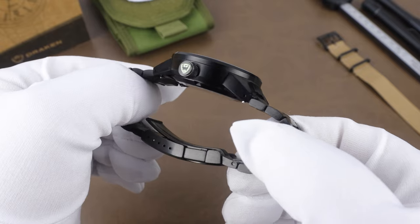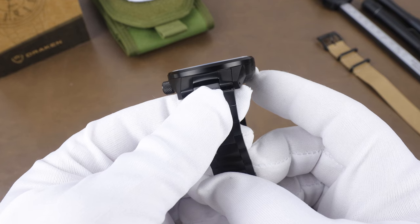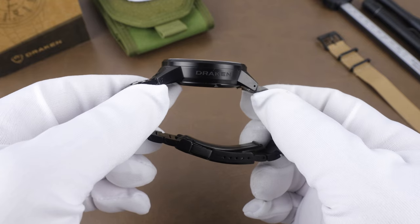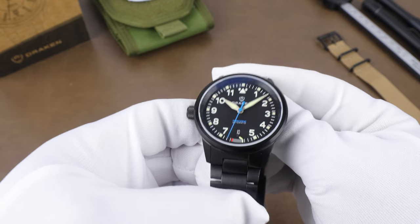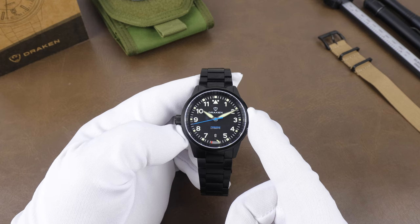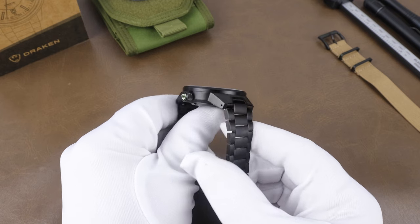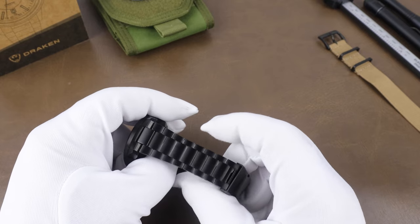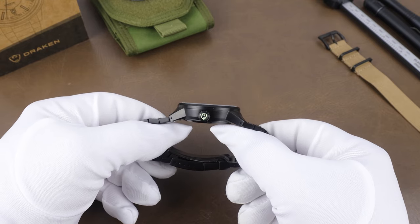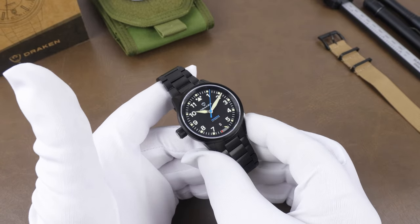The case design is clean and simple — it slightly slopes in toward the case back, which gives you a little more range of motion on the wrist. Opposite the crown, Drakken is signed on the side of the case. The lugs have a rugged, angular design, and they are drilled lugs. Size comes in at a case width of 42 millimeters. Lug-to-lug is 48.9 millimeters, the lug opening is 22 millimeters — tapering down to 18 millimeters at the clasp — and the thickness is 13.2 millimeters.